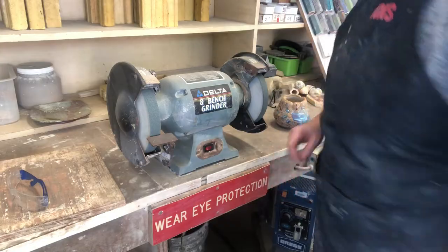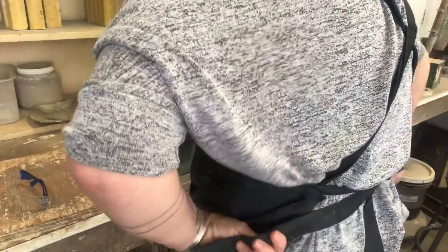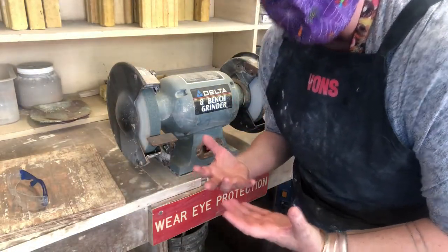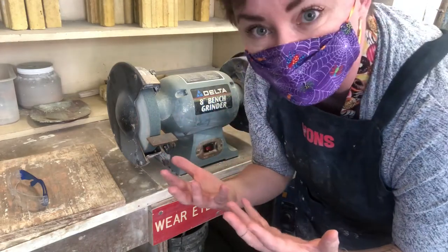Whenever you use the bench grinder, you want to make sure that your apron tails are tucked really tight, that nothing is hanging forward. You want to make sure that you have some sort of face covering on so you don't breathe in any fumes.